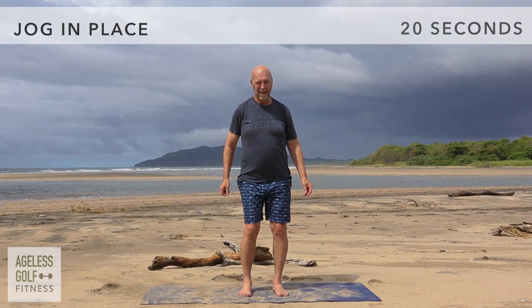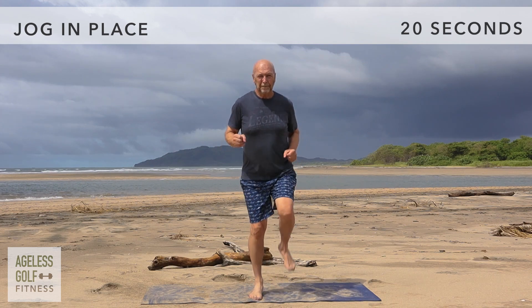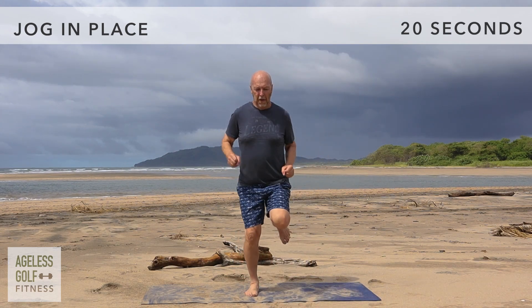Jog in place. We'll jog in place for 20 seconds. This is the last exercise before our cool down, so let's really put our energy into this one and make it count.